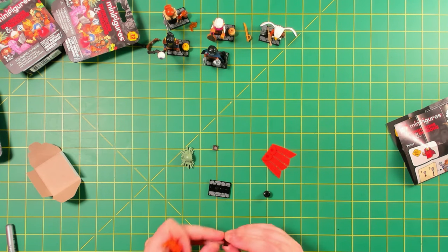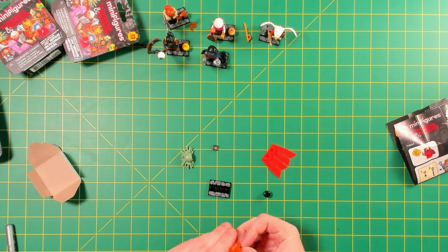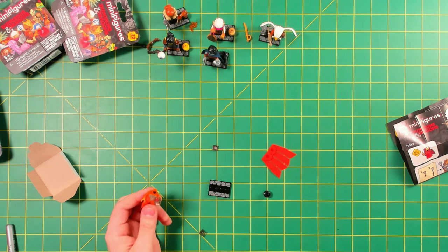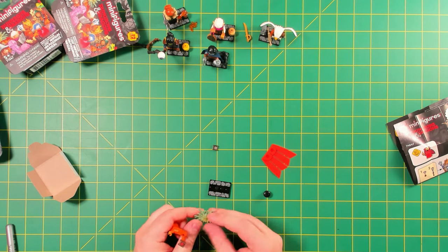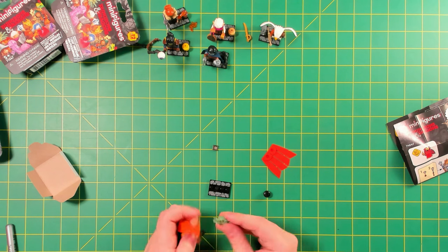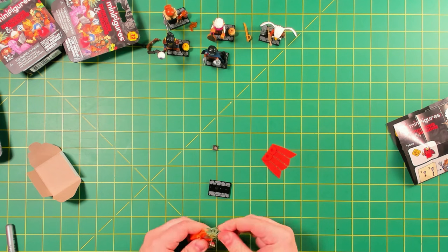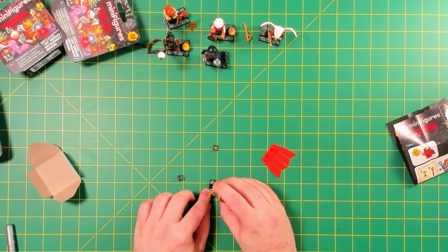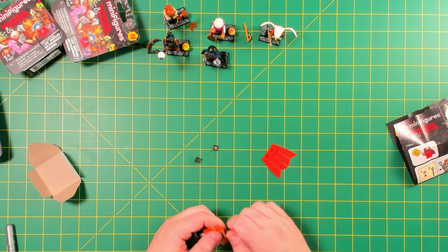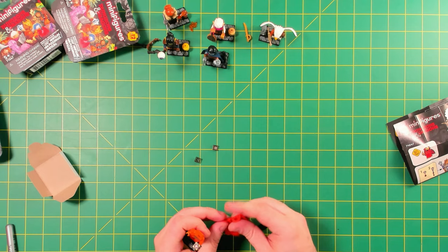Looks like some kind of jewel or amulet here. This headpiece is pretty sweet — it's a molded soft plastic, very malleable. I see now it goes over that black head piece as a full overlay. Well, there's the Lady of Pain — that is pretty sick. Hold on, I didn't even notice this crazy cape — that's going on too.